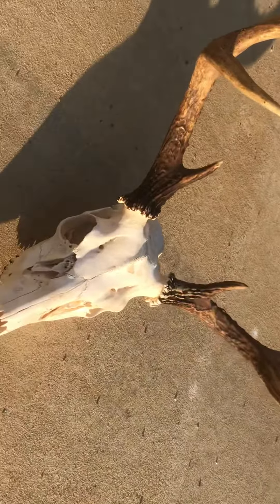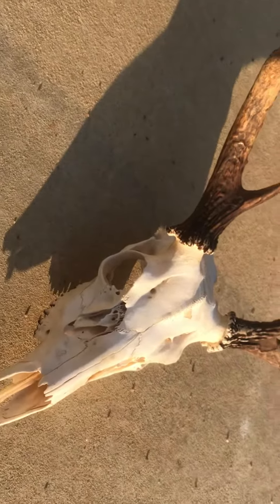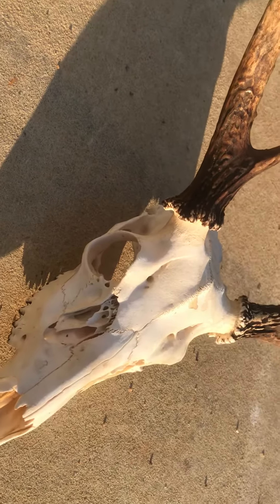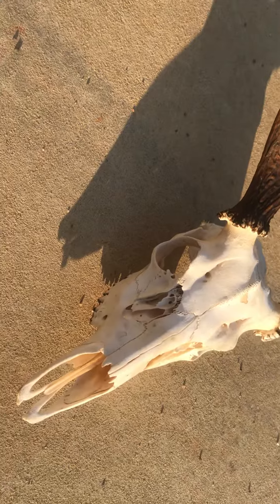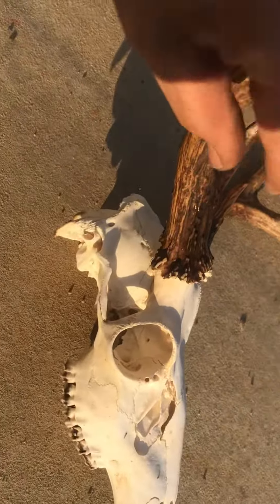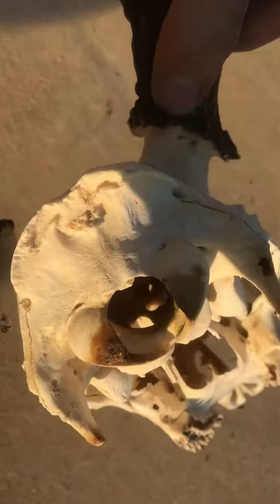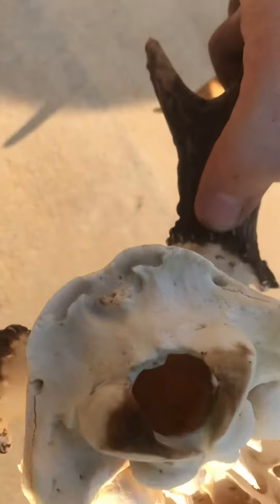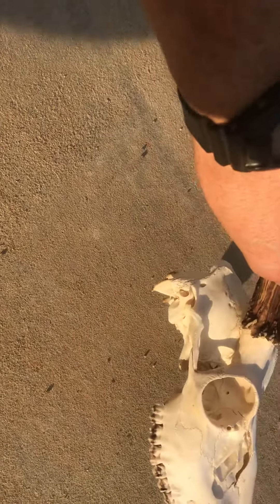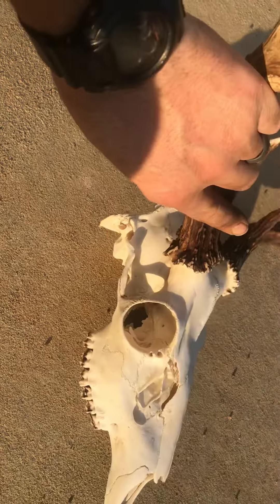It came out sparkly white — that's from sitting in the pond for a month or so and then sitting in the solar oven for a couple days. The only place you can even see some green still is down in the skull cavity, but I'm going to put some Dawn dishwashing detergent down in there and see if we can rinse it out the rest of the way.